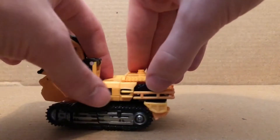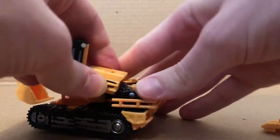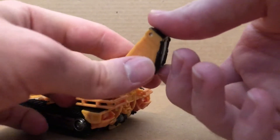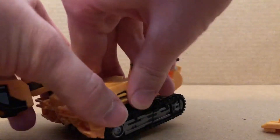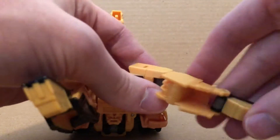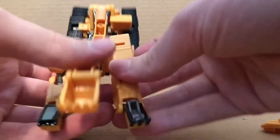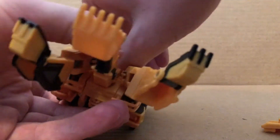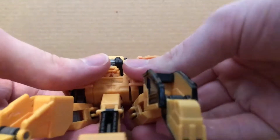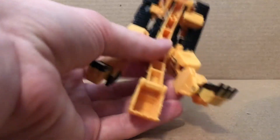Now to get him into hand mode, first thing you want to do is remove this piece right there. You want to untab that, move that out of the way, then move this on this double hinge — just move that right there — rotate this, move that down, fold this section out, fold that out, do the same thing right there, just get that out, rotate this like that, then fold the hand out. Yeah, like that right there. Take this piece right there, then fold that out like so. Flip the combiner piece out. You want to fold the hands like this, then split it some right there. That's how you get him into his hand mode.